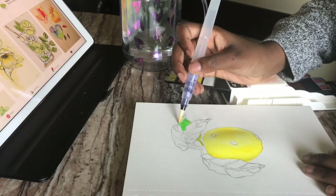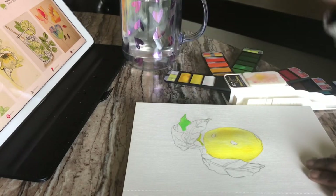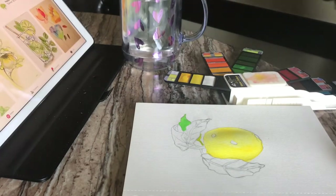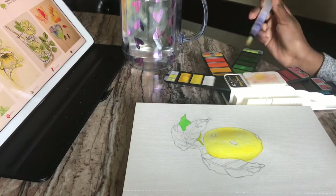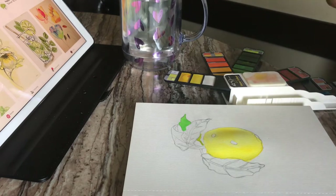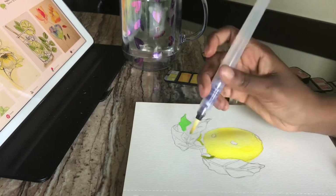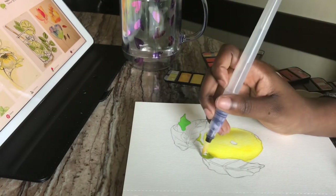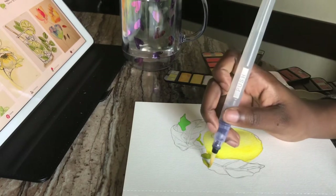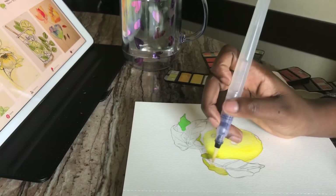If you make a mistake like that, it is okay. I don't know why I continued — I thought it would turn out different, but it did not. If you're not really feeling the color you put down, you could easily wait for it to dry and then paint over it. And I should have let the little yellow part dry first, because when I put the green for the leaf, it dispersed into the wet surface.